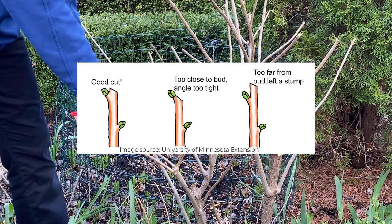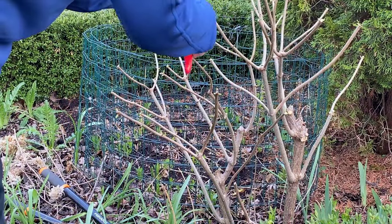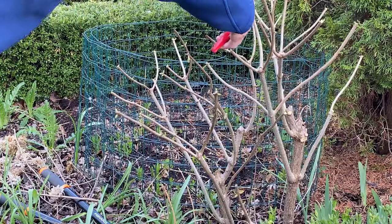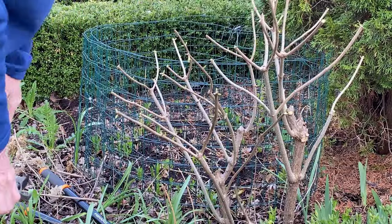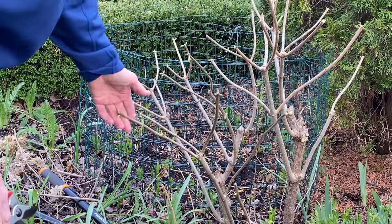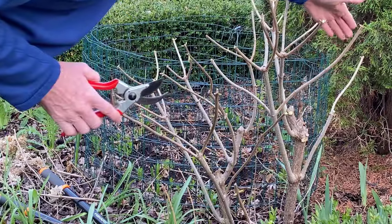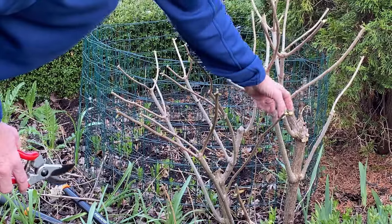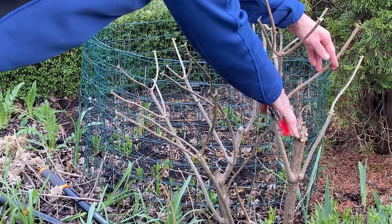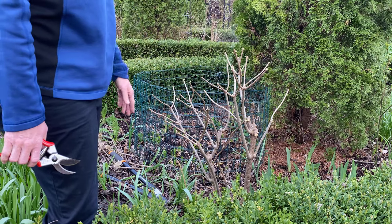I am just cutting back to a strong pair of buds and reducing the size of this plant by about a third. I just stand back and look at it to see if there's anything else I want to remove. This one is close to being in contact — I think I'm going to just take that one right off here. And that's a good start, that's all there is to it.